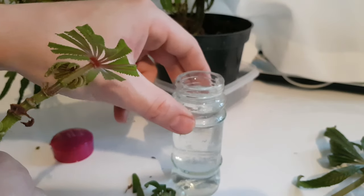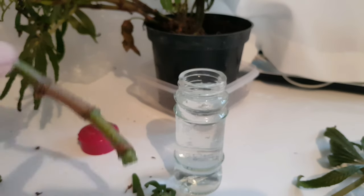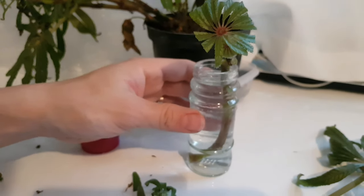As you know I like to reuse and recycle wherever I can, and these little spice jars are perfect for propagating cuttings. I've just filled one with tap water, made sure it's washed out really well first, and the shape of them is perfect for holding your cuttings.